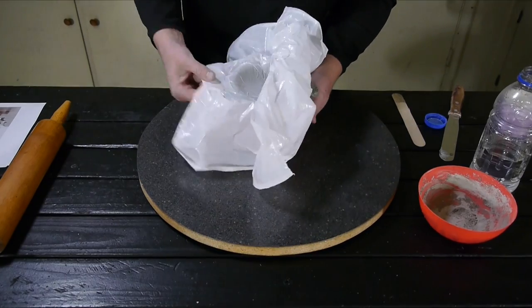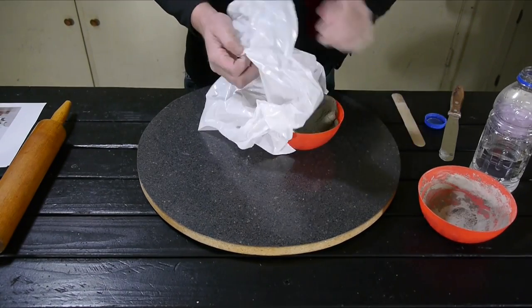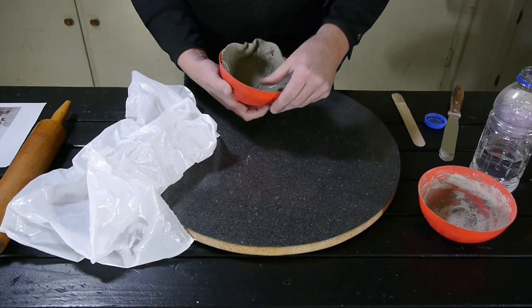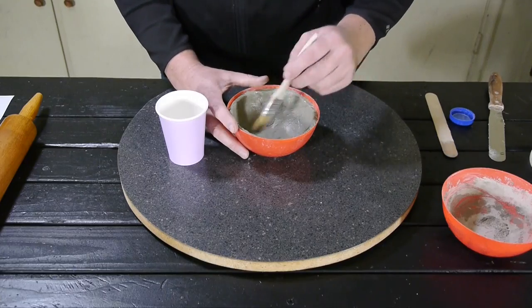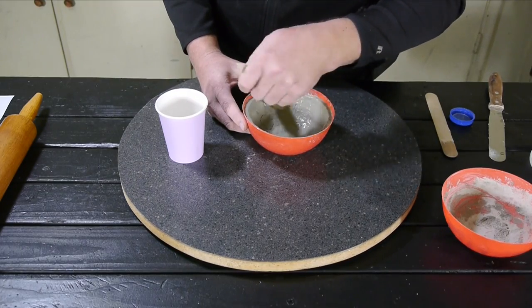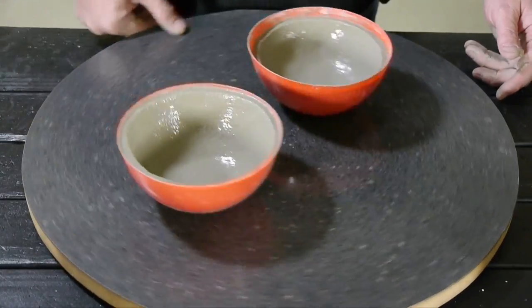Once it's rolled out, I can place it into a form. I am using a cereal bowl that I purchased from the dollar store. I form it in the bowl, working my way around and cutting off any excess. I then add any cut-offs where I need to and smooth them out. At this point, I can spend some time with water and a brush and make it really nice and smooth.